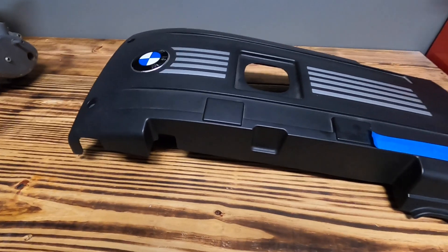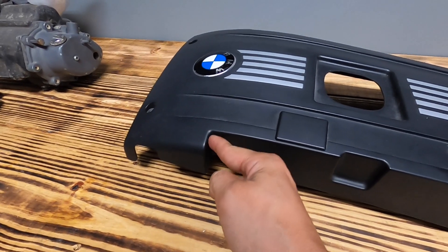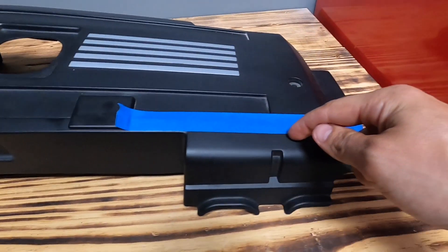I'm going to grab the angle grinder and you're just going to cut right in at this angle here, and then just follow this whole line here.